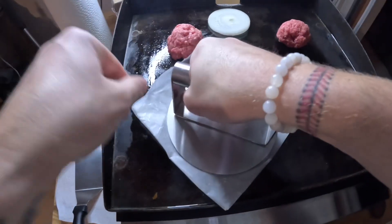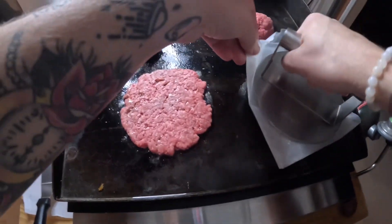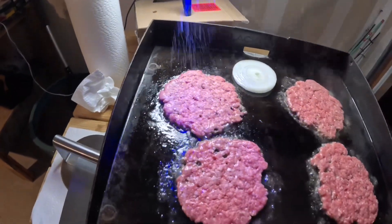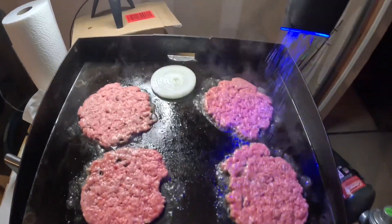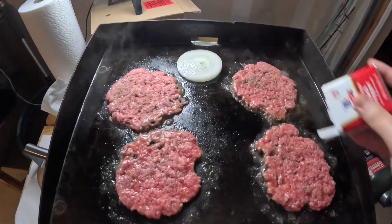Go ahead and start smashing these burgers down. Try to get it as thin as possible on your Blackstone or whatever you're cooking it on. Then go ahead and season these — I only did salt and pepper, and I seasoned my onion as well.